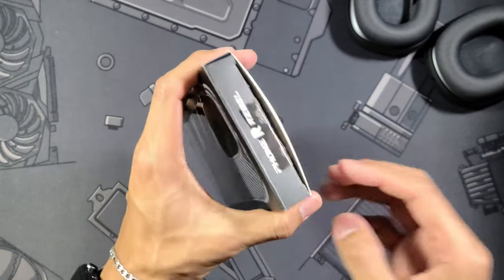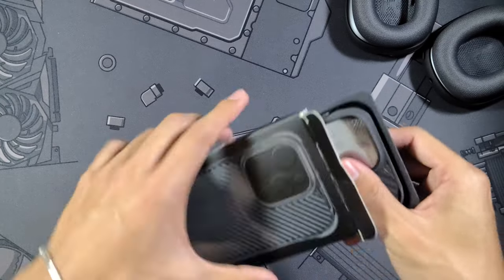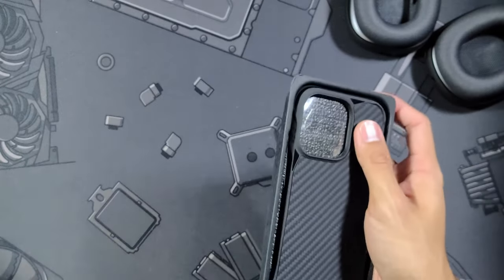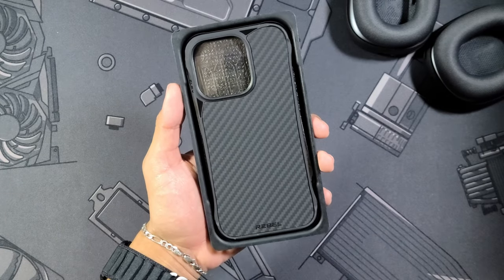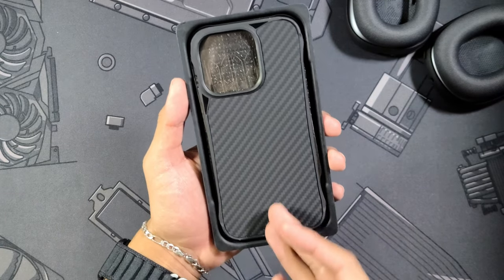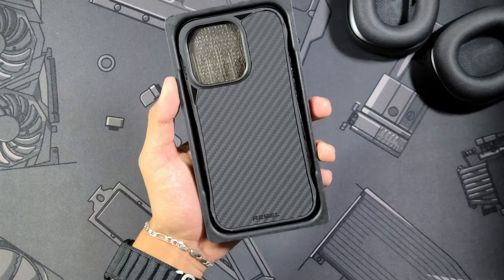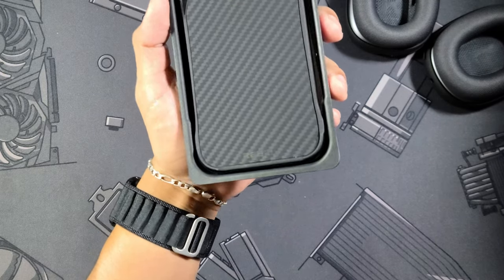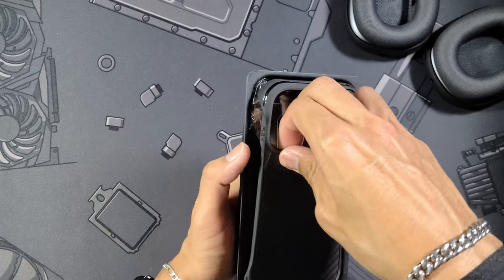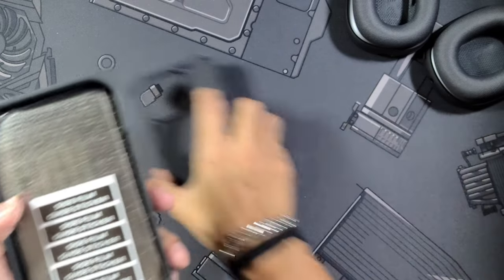This case comes in at right about $43 over on Amazon — I'm going to link it down below as always. Here it is: you get that super nice carbon slash Aramid fiber on the back, and you get that Rebel branding at the bottom right in the center. Let's pull this out and set the case to the side so we can see what else comes in here.